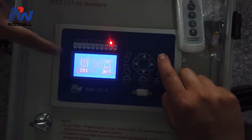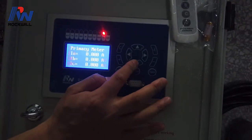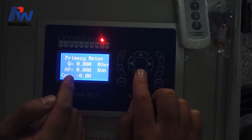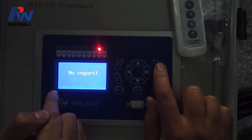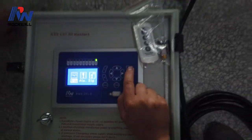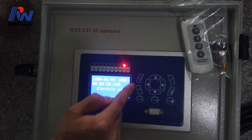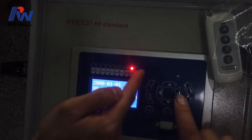If you want to check the view menu, let's enter it. This is the meter section — you can see the current values for Phase A, Phase B, and Phase C, as well as the voltage values. This is the report section — this is the SOE report. You can see the events recorded: the time, what time something happened, and what happened. You can check all events in this SOE report.